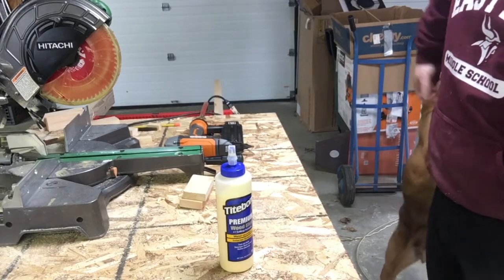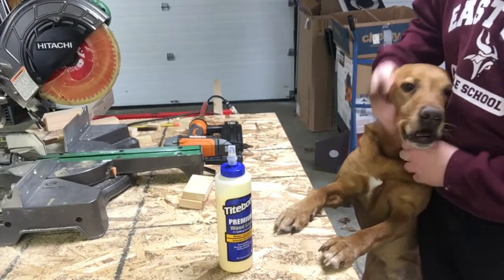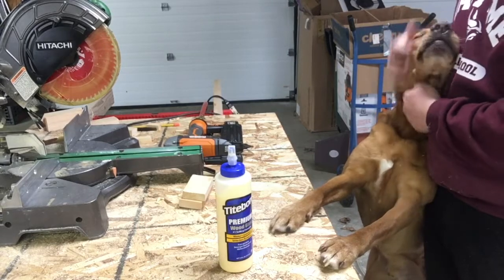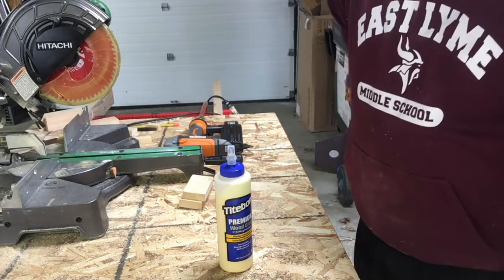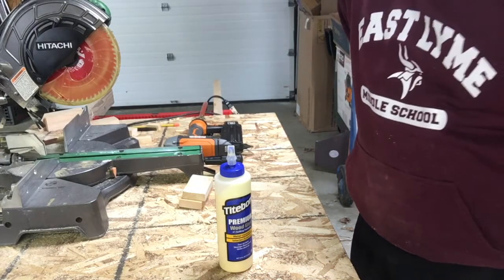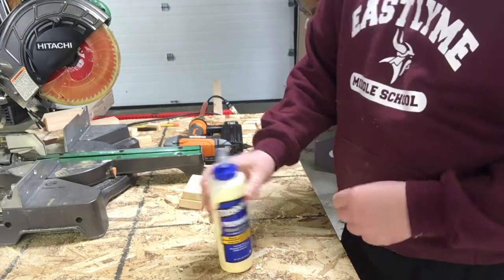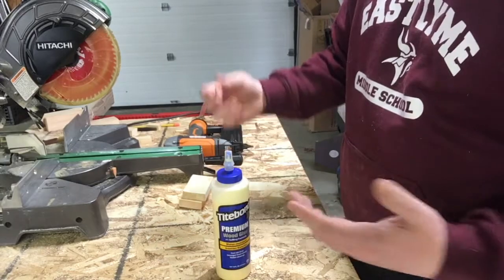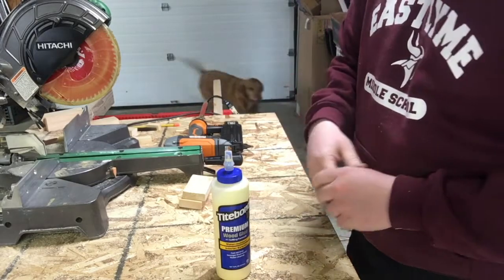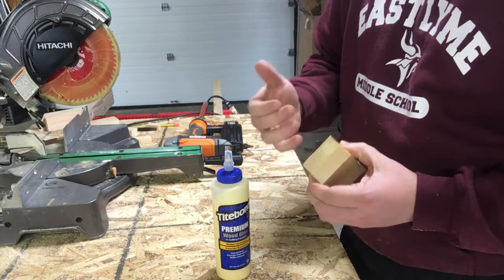My shop assistant Mars has decided to join me for the next few minutes. Now we can start talking about securing this wood — we're going to be doing two things. We're going to be using wood glue. Wood glue is really, really strong; usually it's not the wood glue that fails but the wood around it. If you were to rip a wood-glued joint apart by sheer force, one of the pieces would lose some material that stays glued to the other.